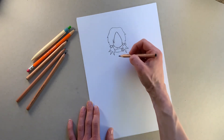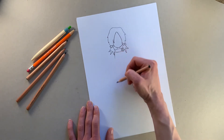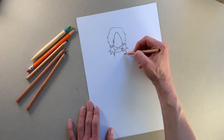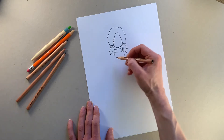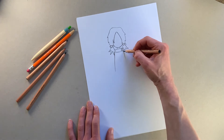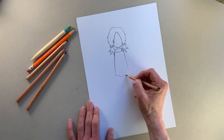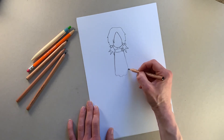Now we're going to draw her t-shirt. The cape's going to come down this side like that, but her t-shirt is a bit like a rectangle that flares out a bit at the bottom — can you see I'm drawing a little rectangle that flares out at the bottom? Then we'll just give it a wibbly bottom bit like that, a little wibbly bottom bit, because it's her messy untucked t-shirt.